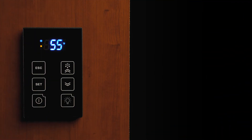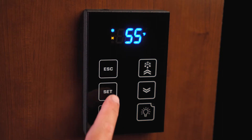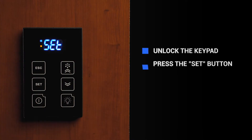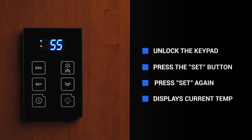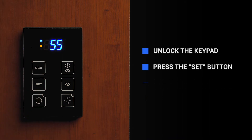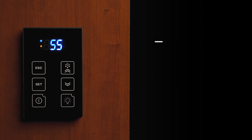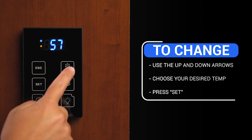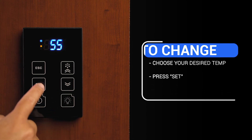To verify or change the set point, you will need to unlock your keypad and press and release the set button. "Set" will be displayed. Press and release the set button again and the temperature shown is what the unit is currently set to. The F symbol will flash indicating that the set point is ready to be changed. If you want to raise or lower the set point, use the up or down arrows to the desired temperature and then press Set to lock in that change.